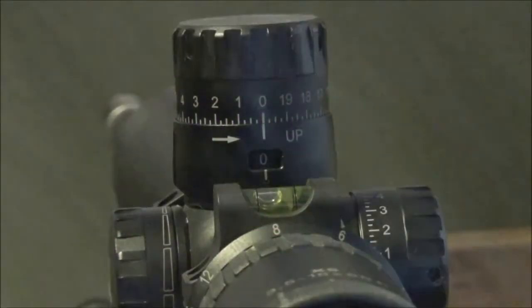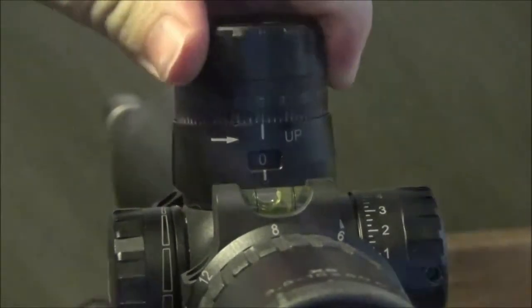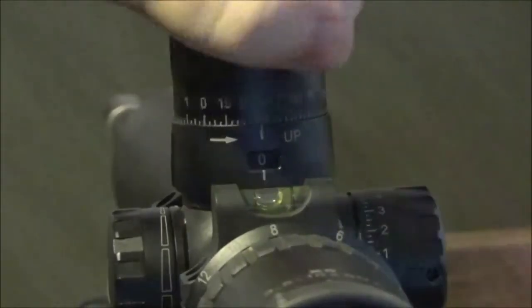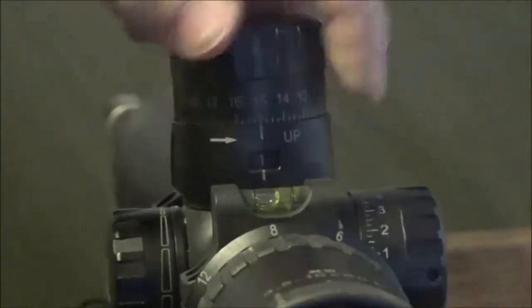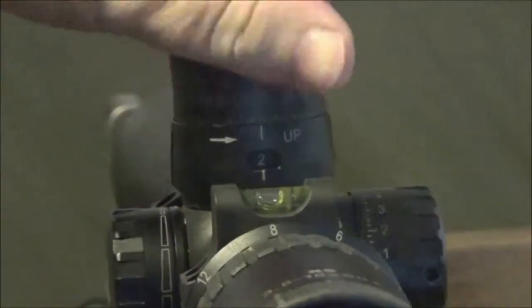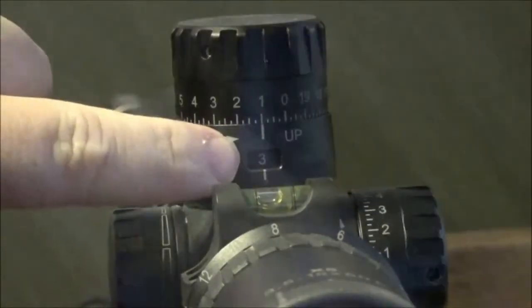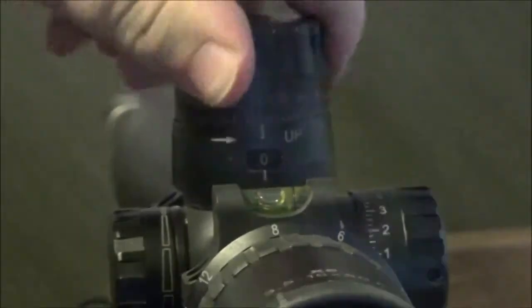I just wanted to show everybody the revolution counter and the sub-zero stop and how they work. One revolution — at 20 minutes, you can see it jumps to 1; at 40 minutes it jumps to 2; at 60 minutes it jumps to 3. And then back down to zero and the zero stop.